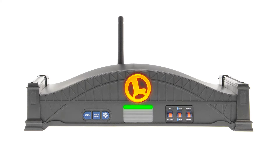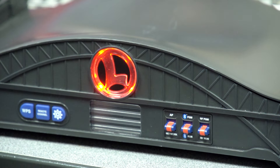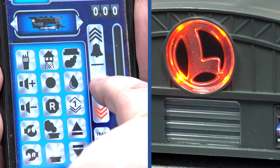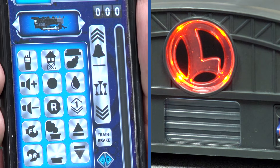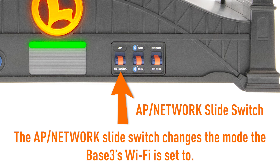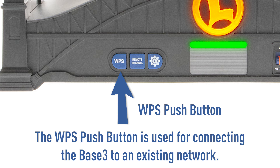The front of the Base 3 has a few features specific to Wi-Fi. The L logo will illuminate orange when there is a device connected to the Base 3 using Wi-Fi. The green light bar will flash anytime there is Wi-Fi activity — this is when a Wi-Fi command is sent or received. The AP network slide switch changes the mode the Base 3's Wi-Fi is set to. Finally, the WPS push button is used for connecting the Base 3 to an existing network.